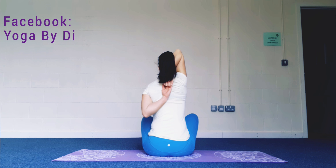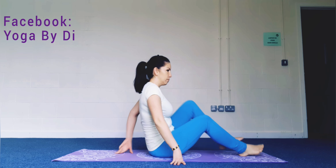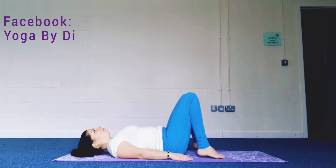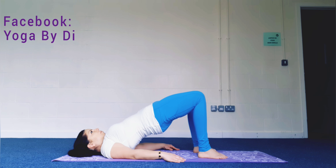Deep inhale and exhale, and gently come lie on your back. Step the soles of the feet close to your hips and lift the hips towards the ceiling into bridge pose, activating your glutes. Deep inhale and exhale.